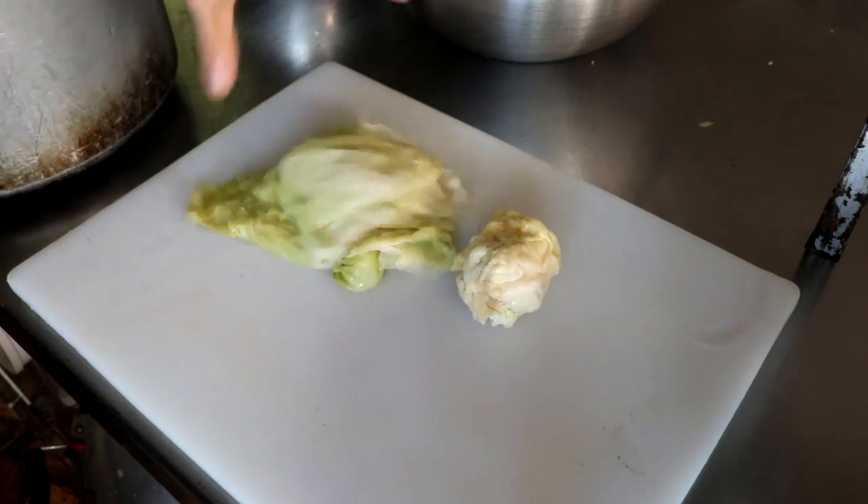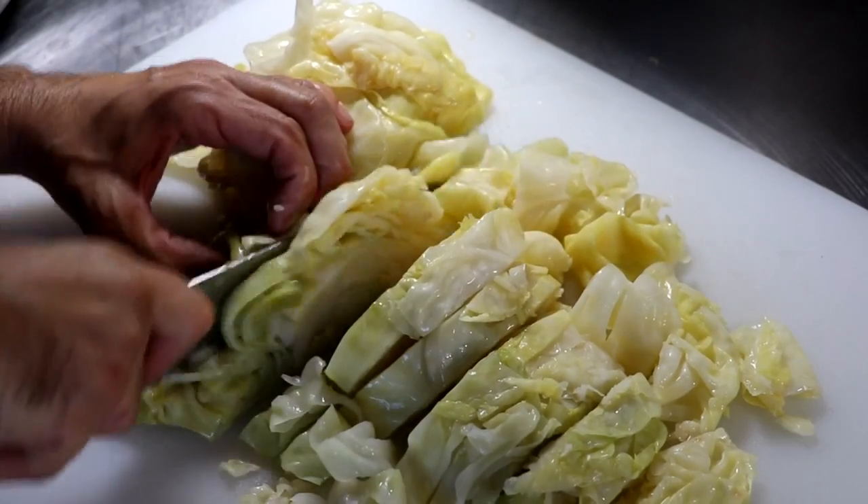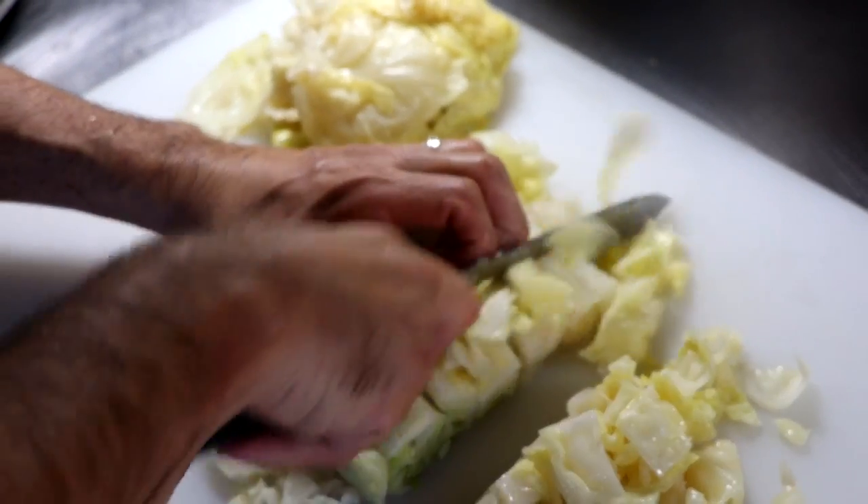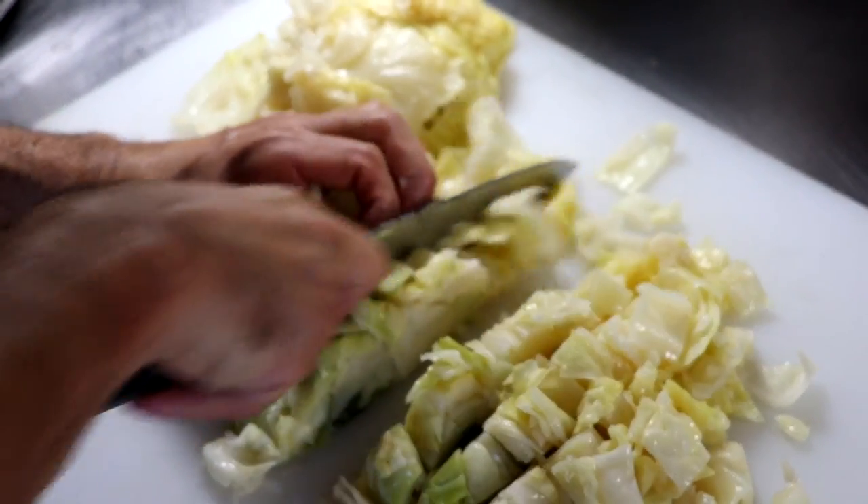If you watched my How to Make Cabbage Rolls video as an easy freezer meal, then you'll know we had some ingredients left over. One of those ingredients was a lot of cabbage, so I'm going to go ahead and rough chop that cabbage and set it to the side.